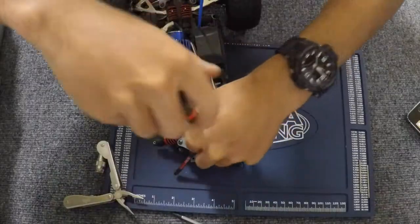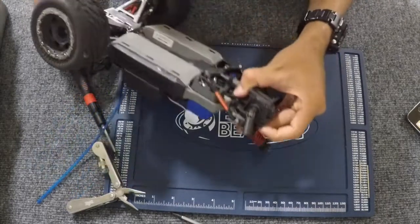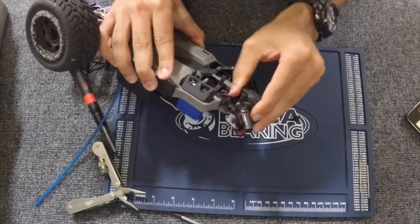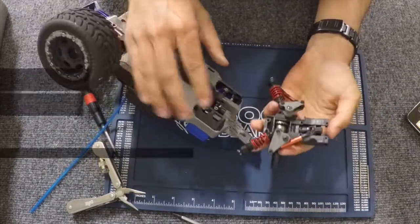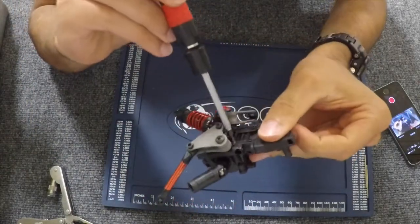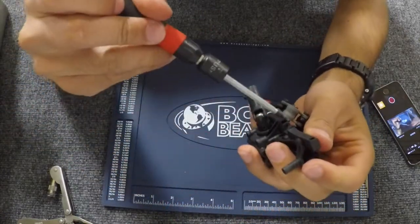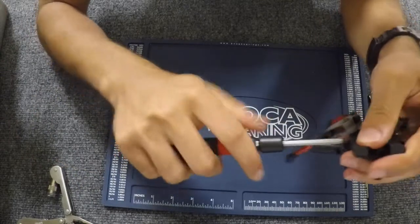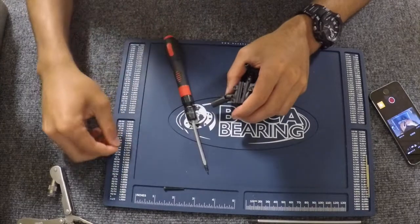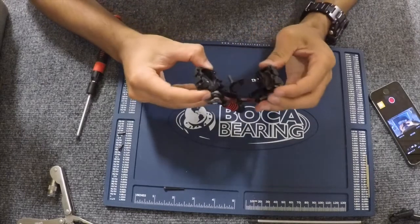So now the differential should come out — a little bit of wobbling — there we go. There is a screw right here that goes through the bulkheads and holds it together, so you just want to unscrew that. Then you want to unscrew the axles. Now the differential will split apart.